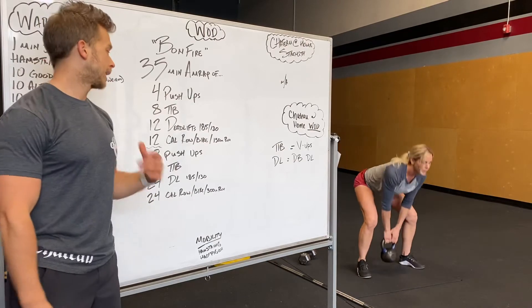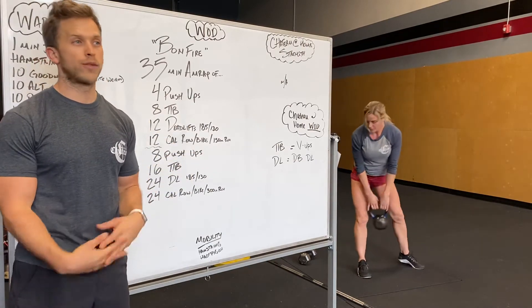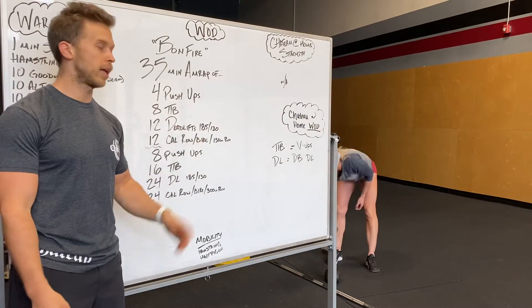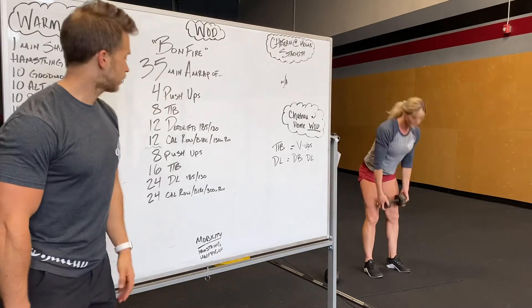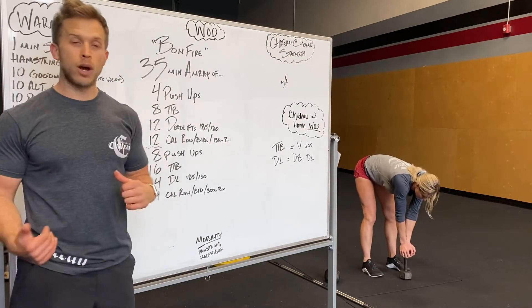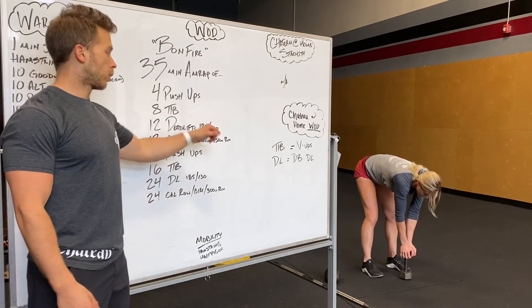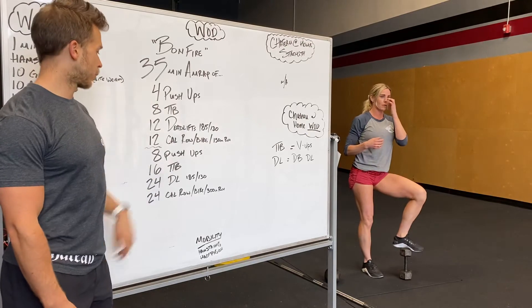We'll then do 12 calorie row. She's showing the modification for at home with a kettlebell ideally — you can use a dumbbell too. Use whatever you guys got and get those reps in. 12 calorie row or bike, otherwise a 150 meter run. That's the modification for that portion.